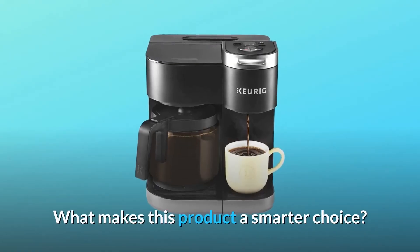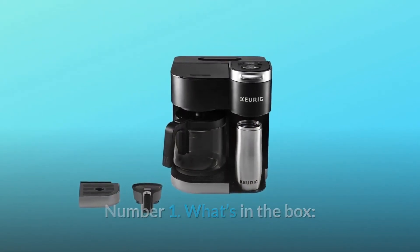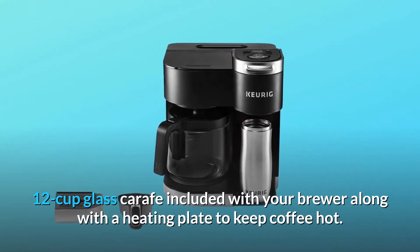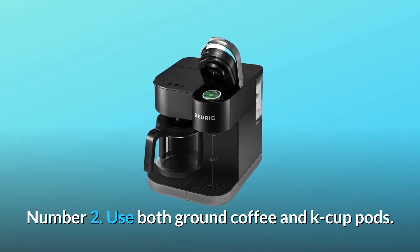What makes this product a smarter choice? Number 1: What's in the box? A 12-cup glass carafe is included with your brewer along with a heating plate to keep coffee hot. Number 2: Use both ground coffee and K-cup pods.